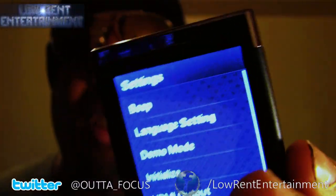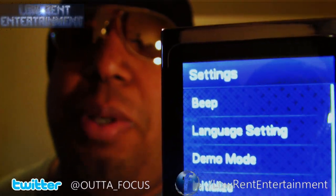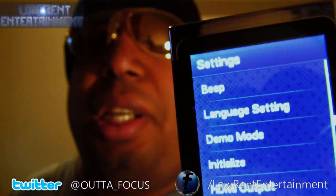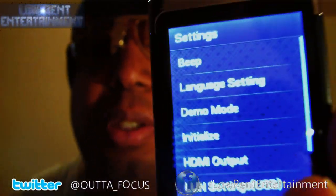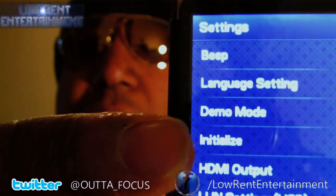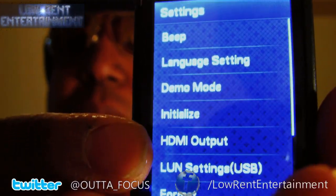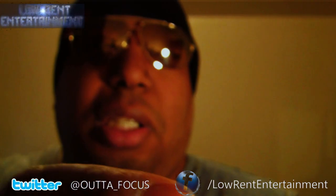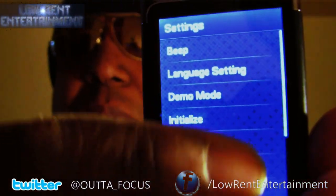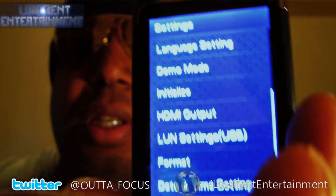This is your settings menu. The first option is the beep setting. Second is your language. Third is demo mode — it plays a little demo, basically a commercial. This one is initialize. This one is HDMI output. This is USB settings. And this is format — I format it all the time. And here's your date and time settings.